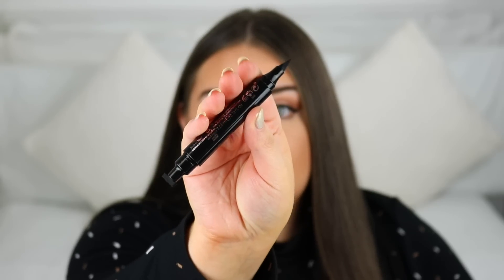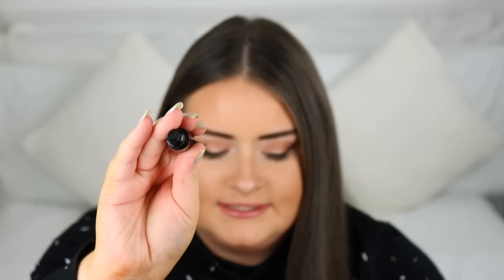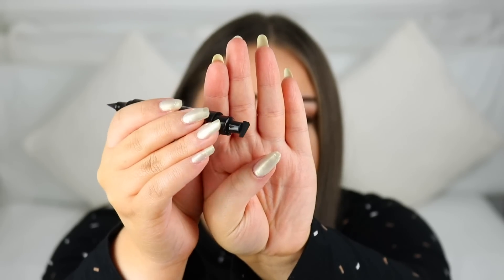One side is the standard chubby tip, and then the other side is like a wing stamp. You place this at the end of your eye and stamp it to get that wing shape, and then you use the other side to draw the rest of the liner.